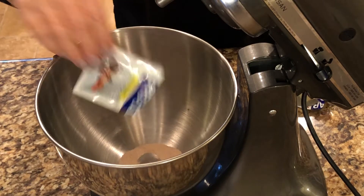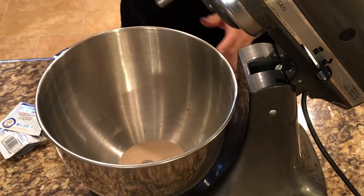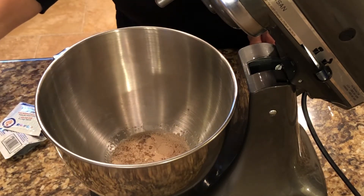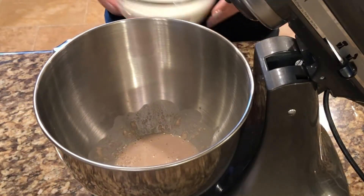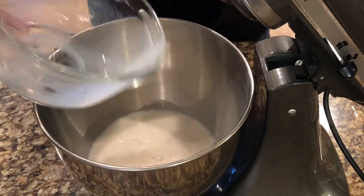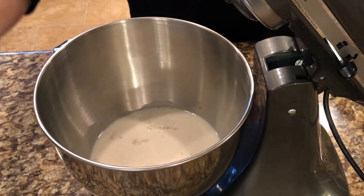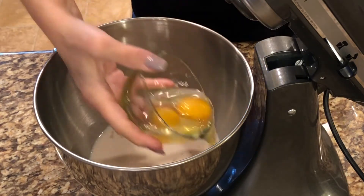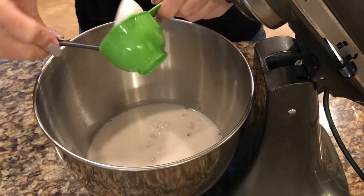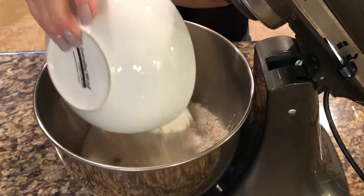Add the two packets of yeast to the mixing bowl. Pour one quarter of a cup of warm water and let the yeast dissolve. Add the milk to the yeast. Add the sugar, the salt, eggs, shortening, and measure out two cups of flour to start.